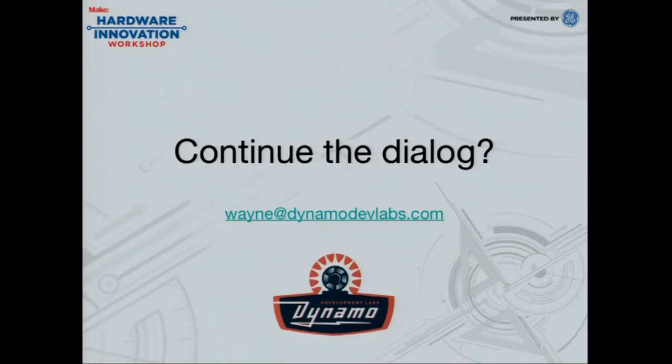If anybody wants to talk more about 3D printed toys and creating kits, please get in touch with us. Thanks a lot.